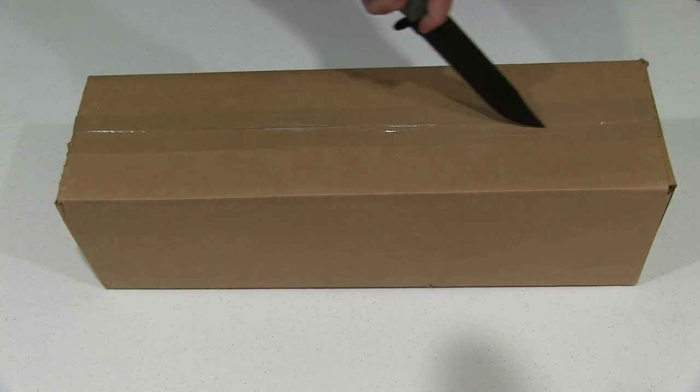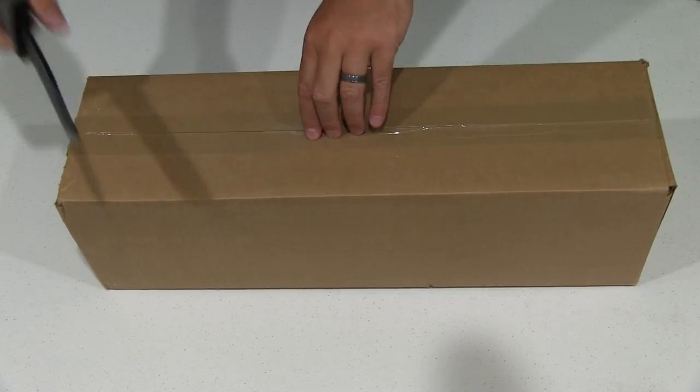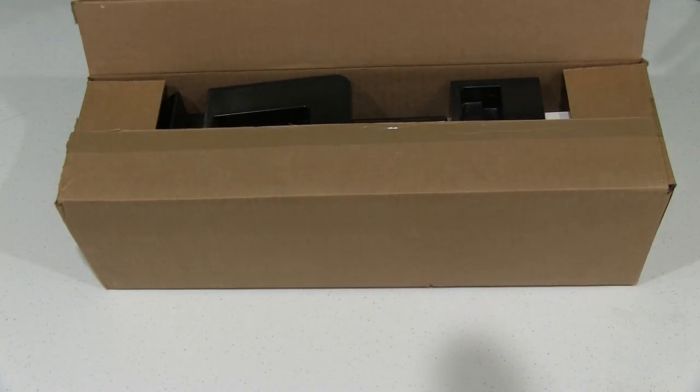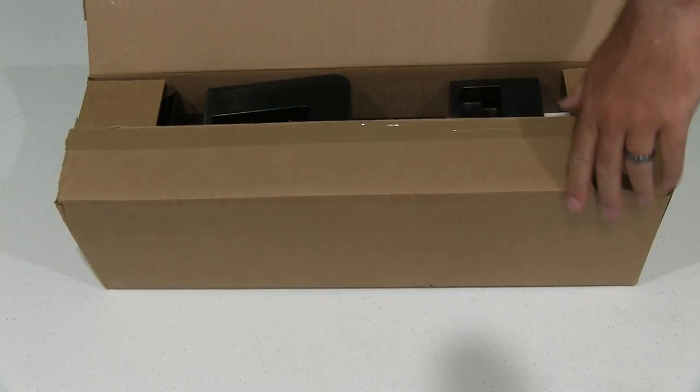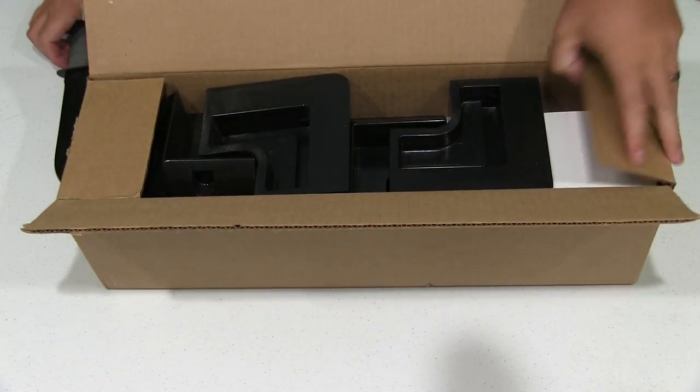It's a roof mount, or you could use it for other surfaces, that you don't have to nail or screw. Just use an adhesive, which makes it a lot more convenient in a lot of applications. I'm going to mount it to a rooftop using a special kind of glue.